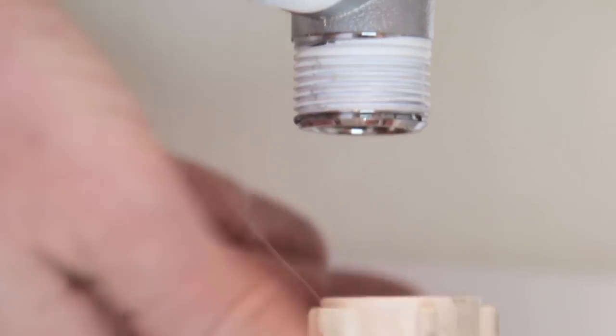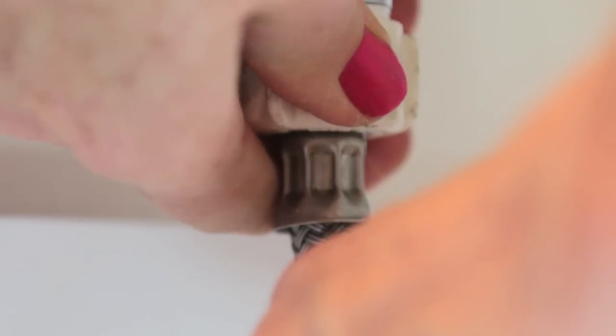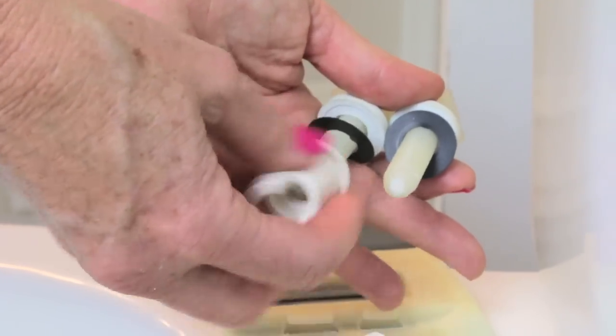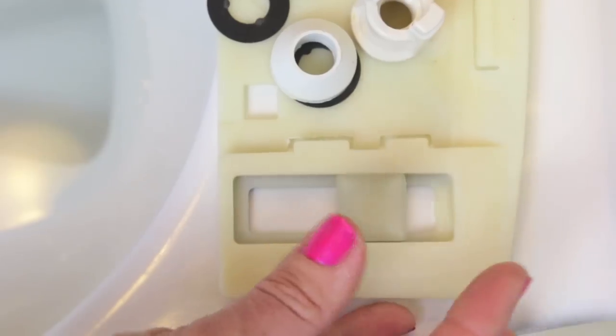Now connect your water supply to the bottom of that T-valve and you just want to tighten it as tight as your hands can do it — that's going to stop any leaks. That's about as tight as I can go. The bidet comes with a mounting bracket and mounting bolts, so I just take off the bottom of these bolts by twisting them off, and those parts are going to go in the bottom — then drop them in.